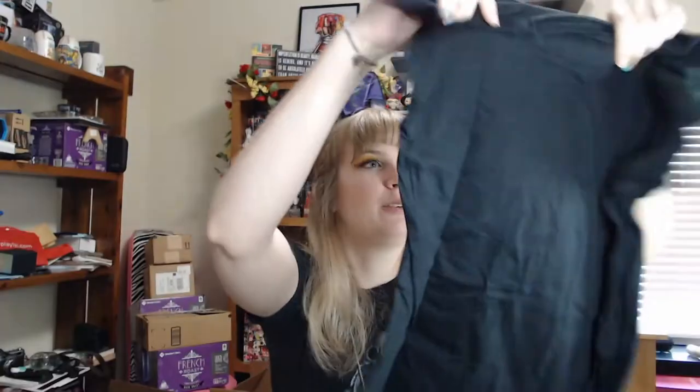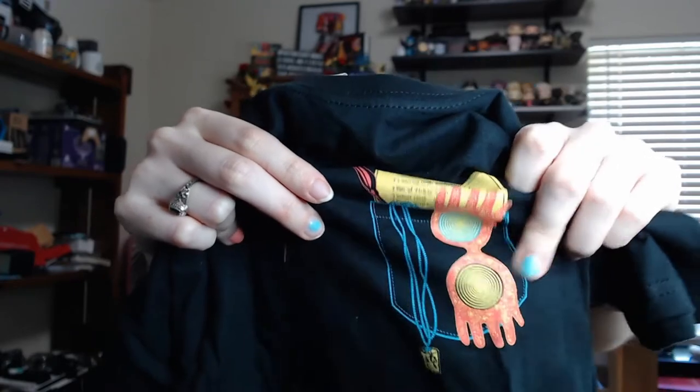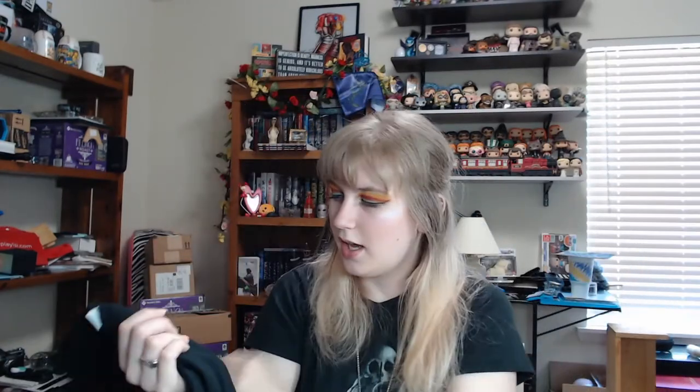So the first thing I see is a shirt. Let's go ahead and look at our shirt — got little strings falling out everywhere. It's got a little pocket design and it says: lost one earring, with beetle wings, pair of stripy socks, school cloak, purple quill. And you can see it's got the Quibbler glasses and all her little trinkets — so obviously it is Luna-based. I think this is really cute. It's a size medium, which looks perfect, so thumbs up for that.